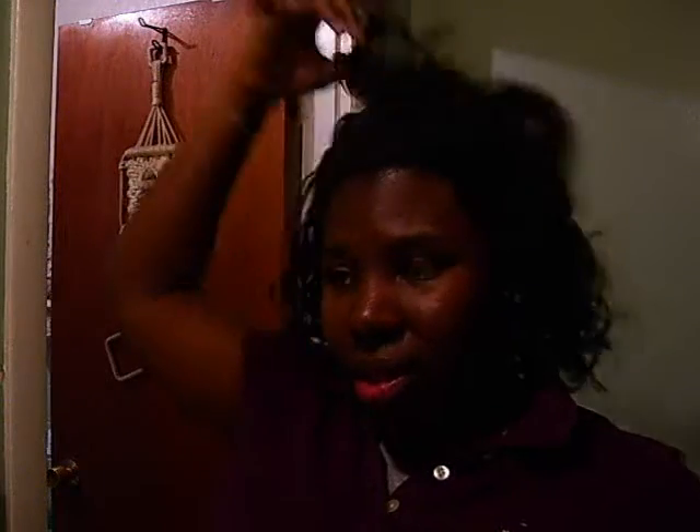So thank you guys for watching. If you have any questions, let me know. I will put what I did in the info box and let you know what I did. This is about it. I have almost an inch — well, not an inch of growth, but like a half inch or something. I have a lot of new growth, so this is kind of a quick out-the-door style. It looks a little messy but I'll straighten it out when I get in my room.